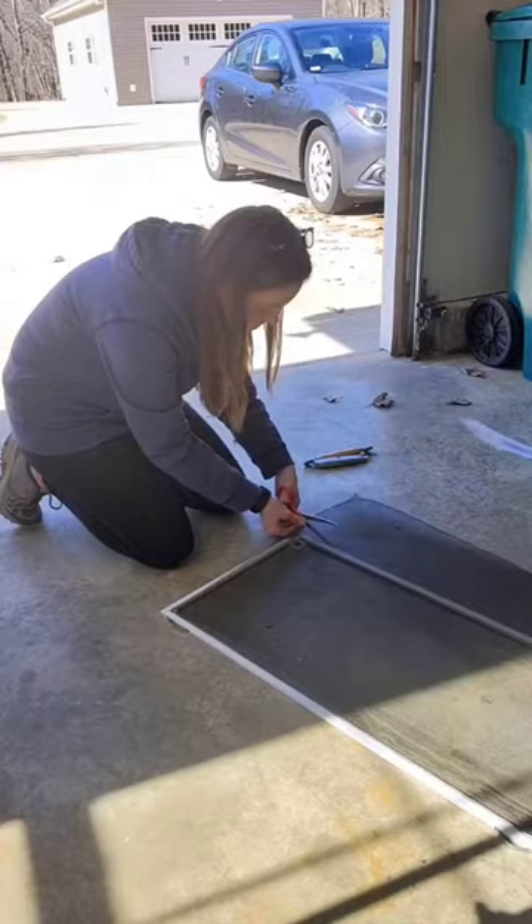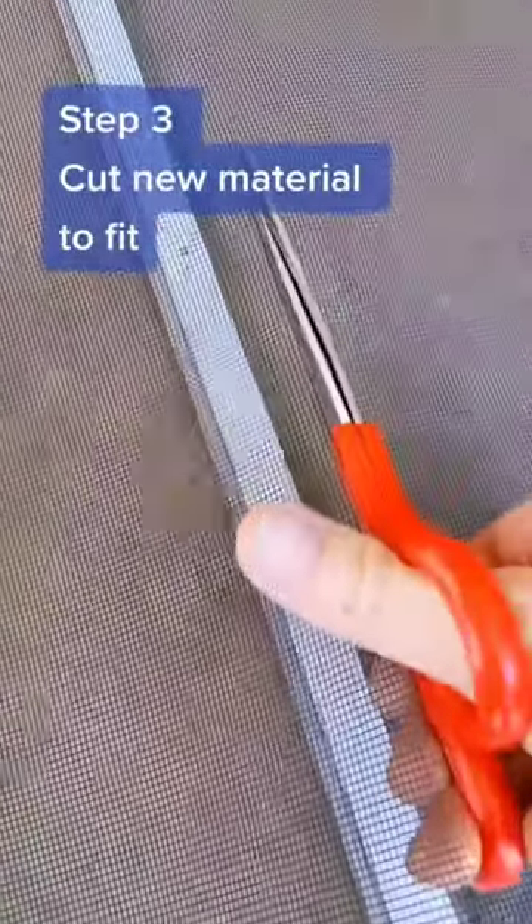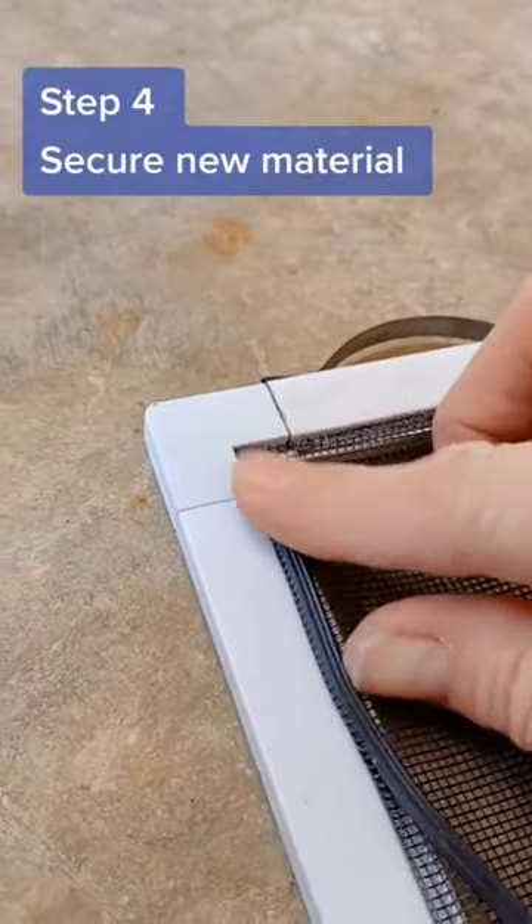Do not reuse the old spline as it gets dried out and brittle over time. Lay out the new screen material over the frame and cut it about an inch longer than you need. Insert the new spline into the groove with the screen mesh material.